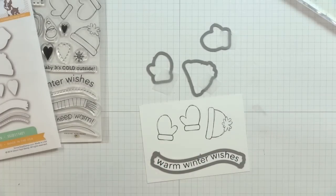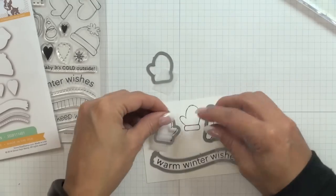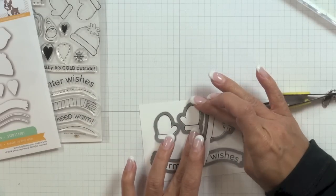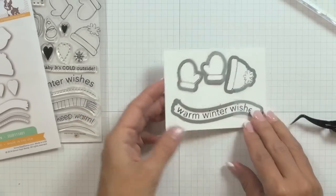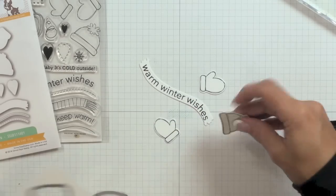I'm now taking the coordinating warm wishes craft dies and positioning them over top of each of the stamped images. To hold them in place I'm using a Scotch repositionable tape — it's simply a low tack tape that keeps my dies from shifting as I run them through my Big Shot. I'm back from my Big Shot and as you can see all my pieces have now been die cut, so I'm going to set those aside as we move on to the next step.